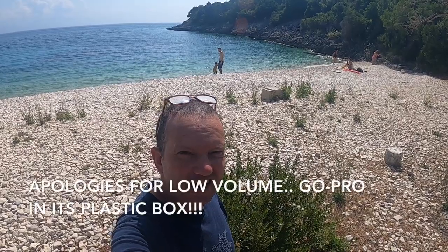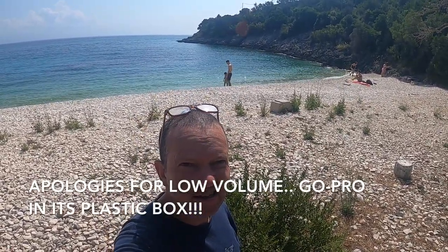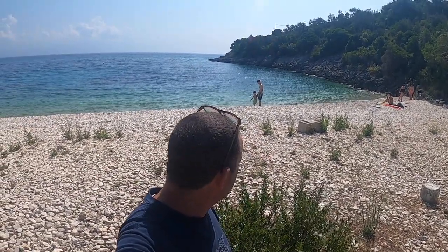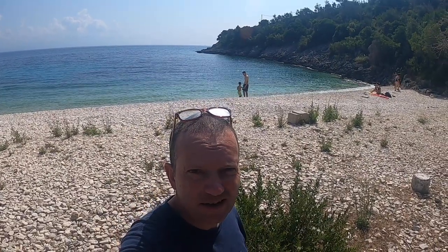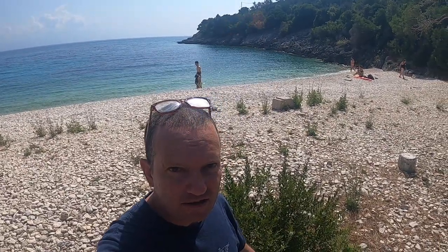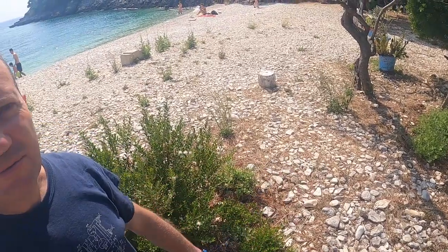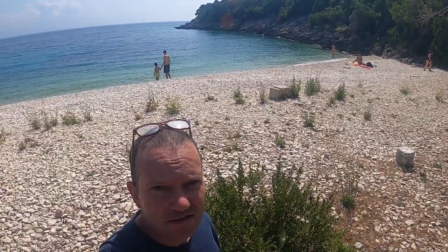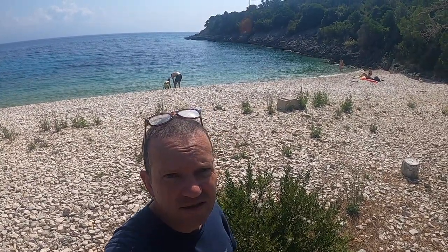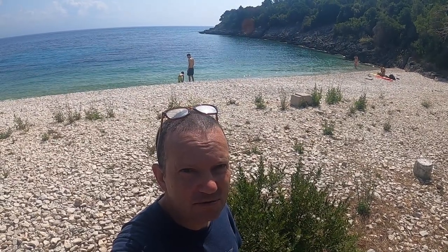Morning folks. As you can see, we are not actually in Swansea — a bit too warm compared to there. This is Paxos, the island of Paxos in Greece, and I thought it would be an ideal place to test out this D3 watch and see if it works. I'm going to get kitted up and hopefully we'll do a bit of freediving and test this watch out.